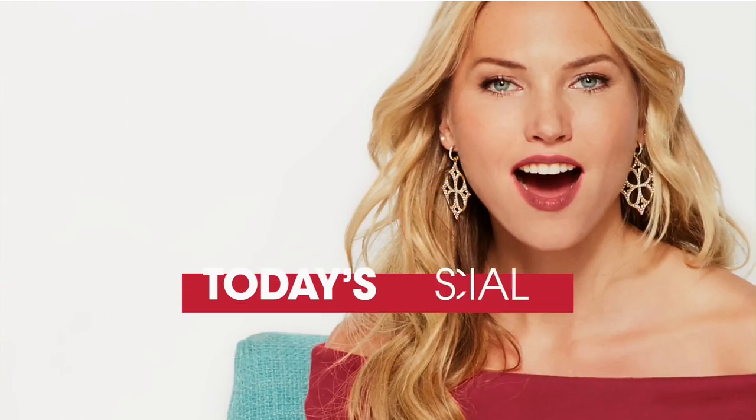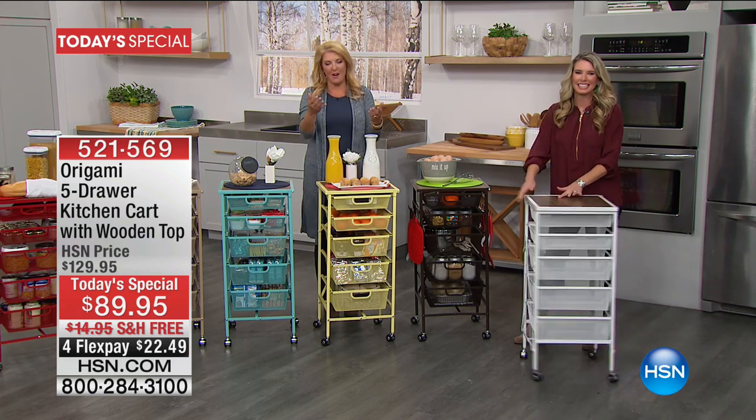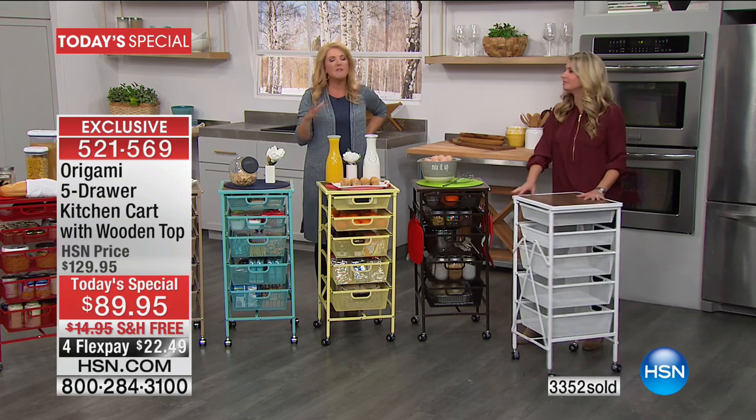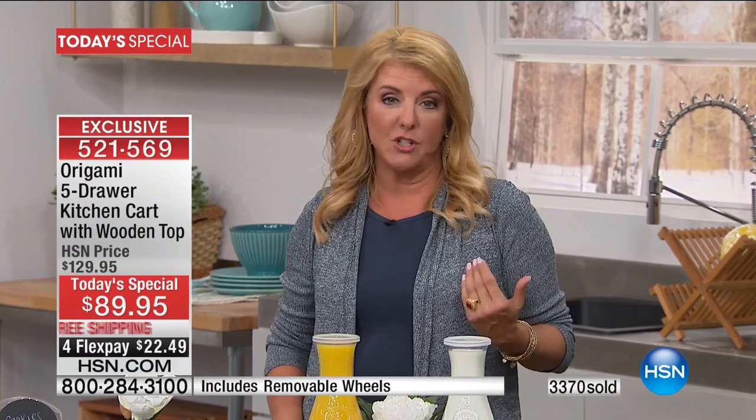It'll be fantastic — no more searching and rummaging through things. Thank you for trying origami — we're sure you'll be back for more. Once you try one, you're hooked. And if you get it at home and it's not everything we're showing you, you can return it for a complete refund. It's really smart to pick up a couple now, because if you wait, even if we bring these back the rest of the year, they'll be $129.